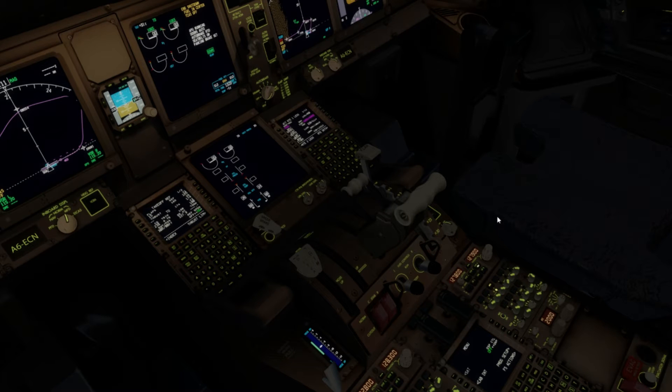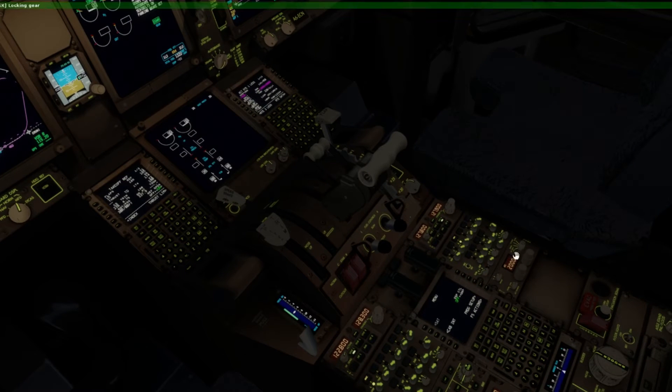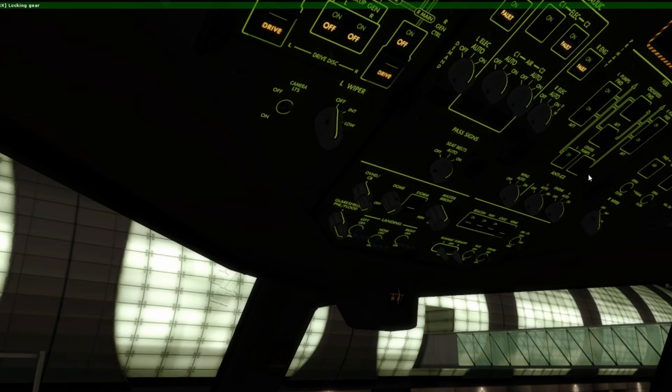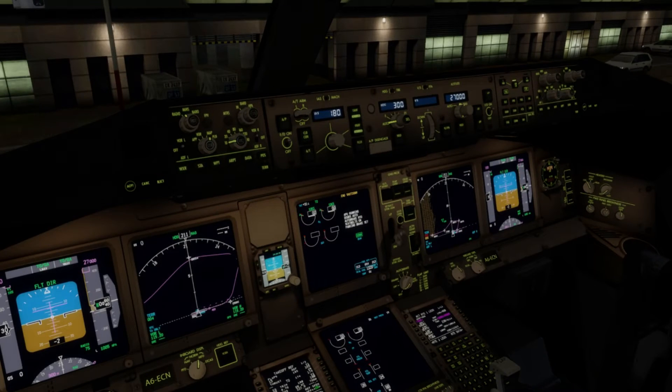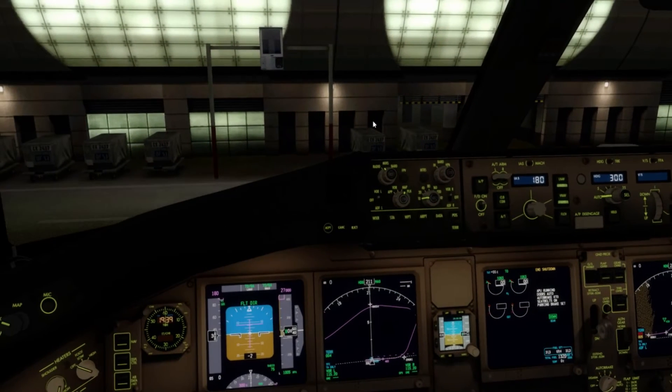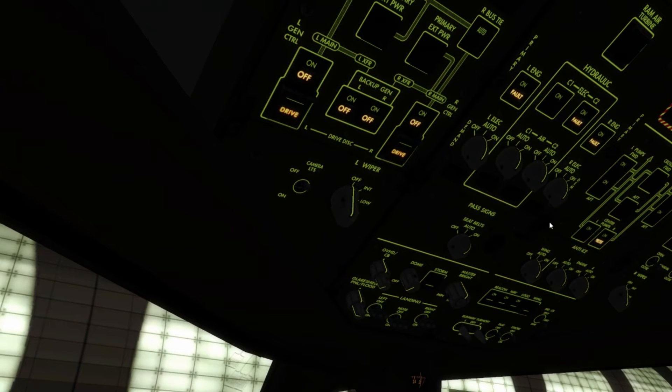That's the parallel runway to what we landed on — I may have got these runways the wrong way around, so apologies. I can actually put the central fuel pumps on. I'm not used to having fuel in the centre tanks. Not sure why there's a warning light — hopefully that'll go when I start the engines up.